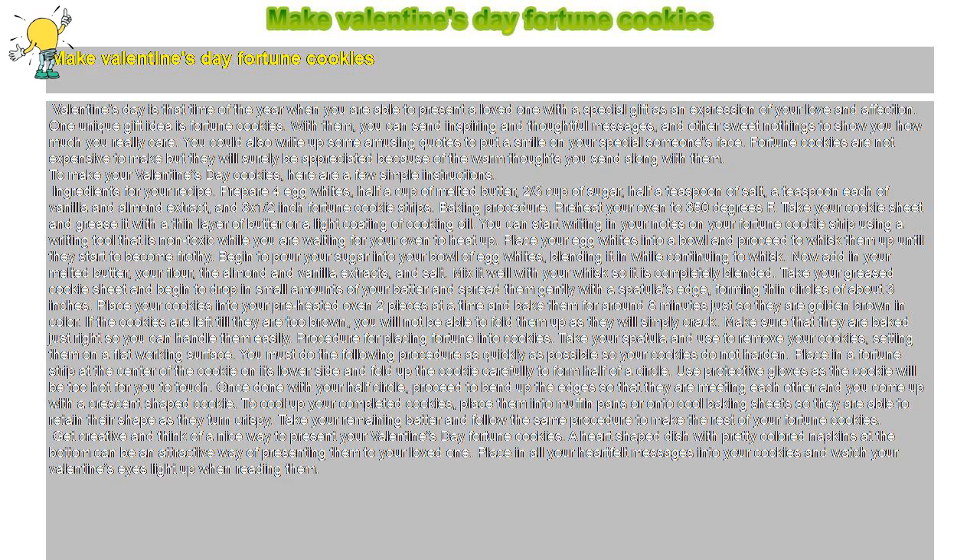Place a fortune strip at the center of the cookie on its lower side and fold up the cookie carefully to form half of a circle. Use protective gloves as the cookie will be too hot to touch. Once done with your half circle, proceed to bend up the edges so that they are meeting each other and you come up with a crescent-shaped cookie. To cool your completed cookies, place them into muffin pans or onto cool baking sheets so they retain their shape as they turn crispy.